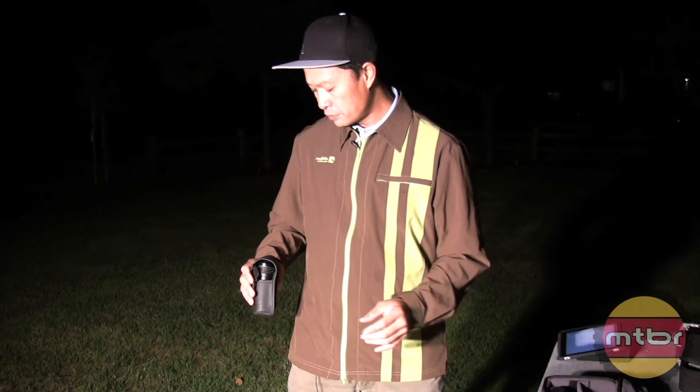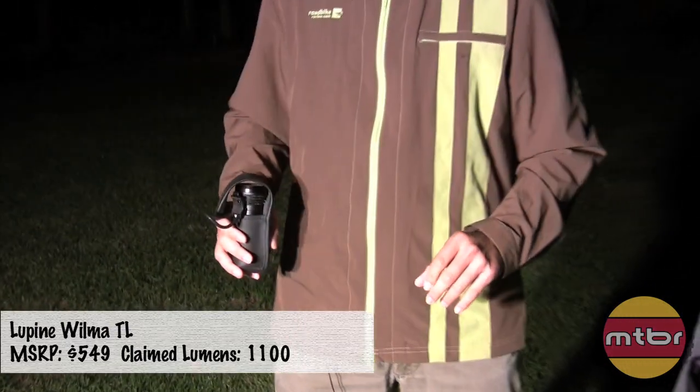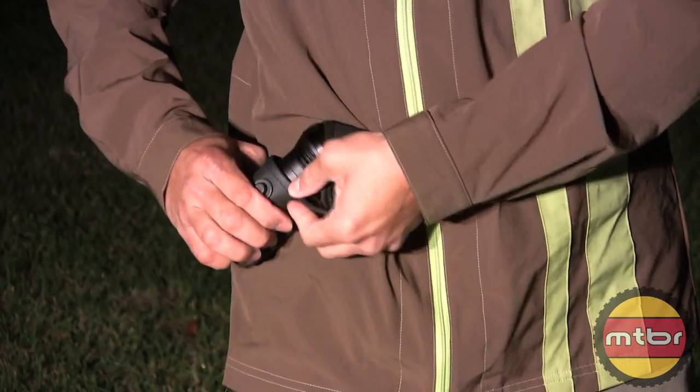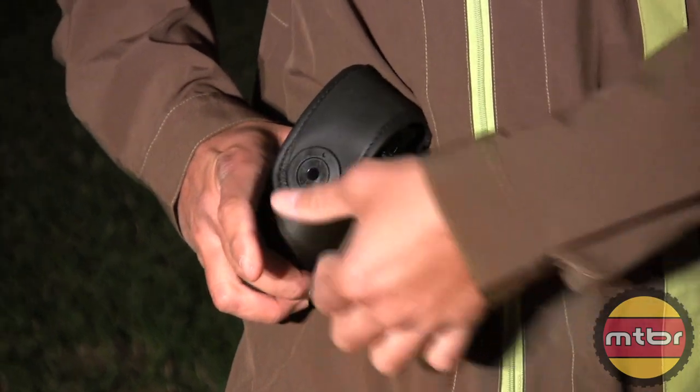I'm going to talk about an exciting light from Lupine. It's called the Lupine Wilma TL. Looks like a gun holster. It's got a nice little switch there.